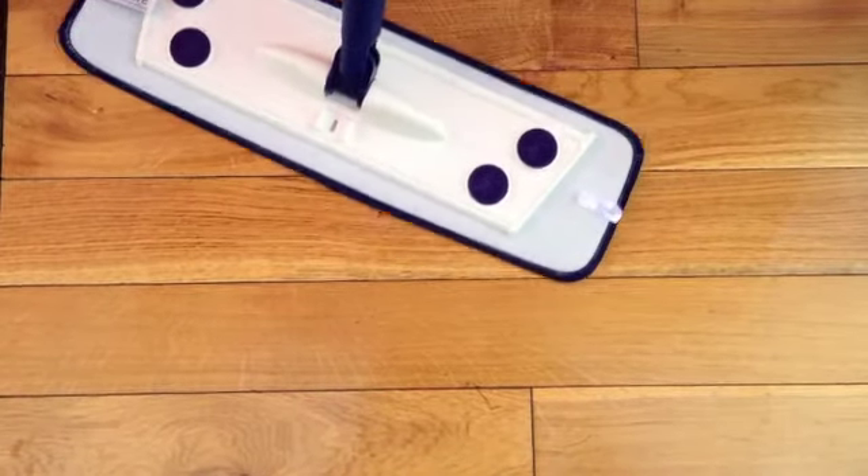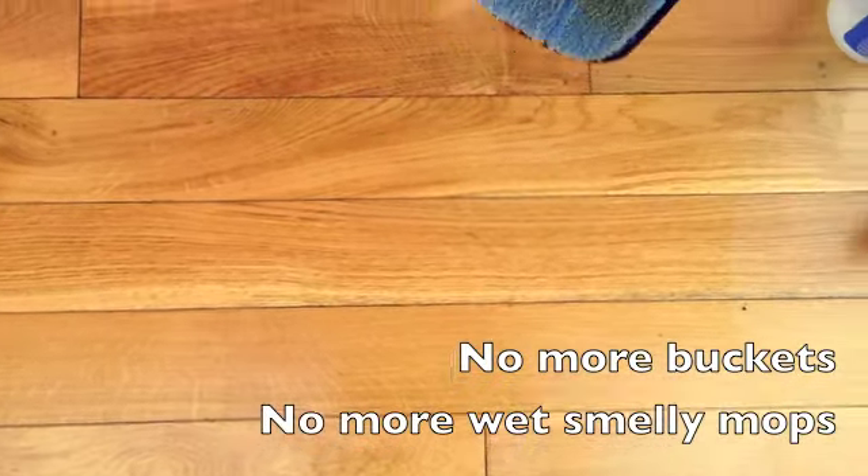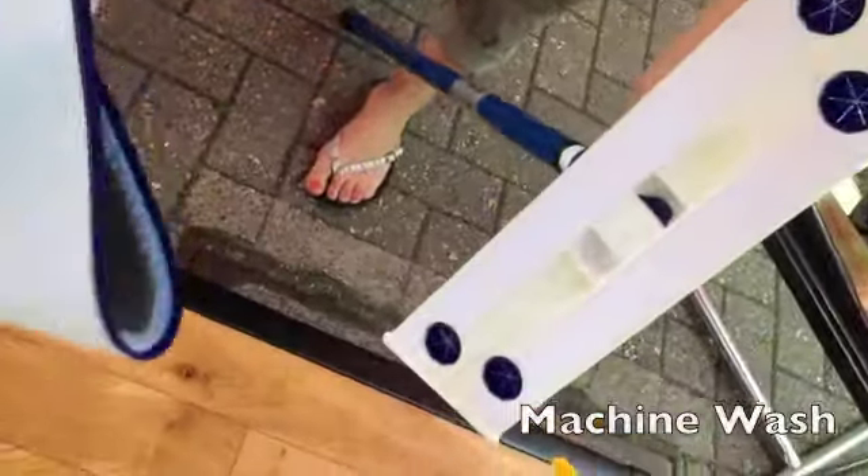It's made for a real wood floor — it's not too rough, it won't scratch or mark. It just peels off even things like scuff marks, traps them into the pad, and then the best bit: no more buckets, no more wet smelly mops. This bit just comes off and goes in the washing machine.